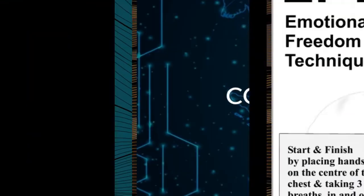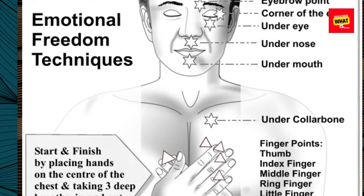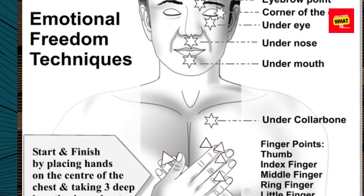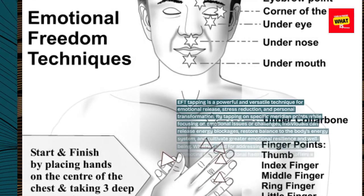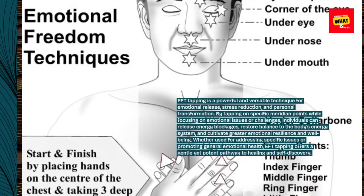Conclusion. EFT Tapping is a powerful and versatile technique for emotional release, stress reduction, and personal transformation. By tapping on specific meridian points while focusing on emotional issues or challenges,